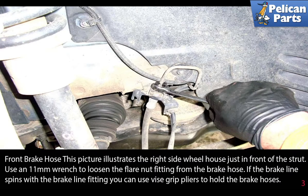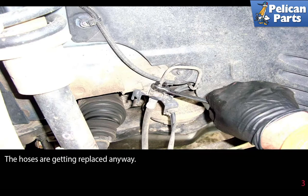This picture illustrates the right side wheel house just in front of the strut. Use an 11 millimeter flared nut wrench to loosen the flared nut fitting on the brake hose. If the brake line spins with the brake line fitting, you can use vice grips to hold the brake hose — the hoses are getting replaced anyways.